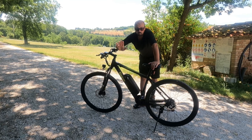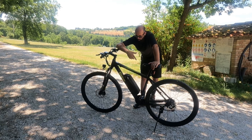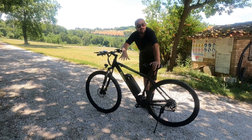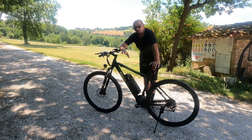Oltre a questo: due freni a disco a filo, luce anteriore, catarifrangente posteriore, paracorona, campanello, importantissimo. Le cose si cominciano a fare interessanti quando parliamo della parte elettrica della bicicletta, della pedalata assistita.